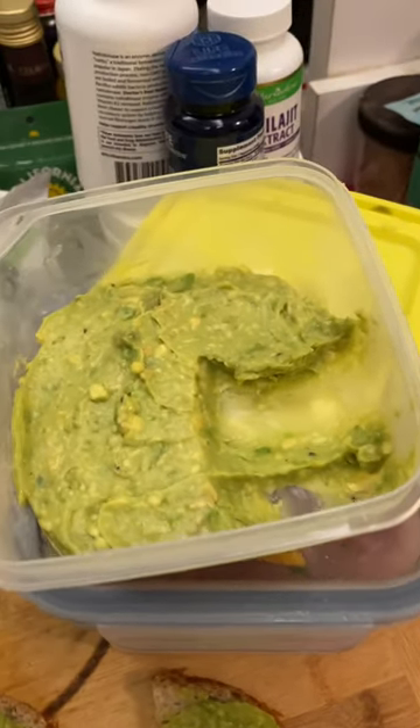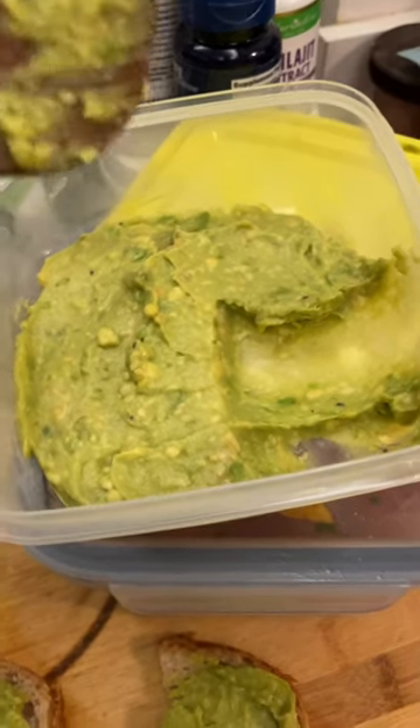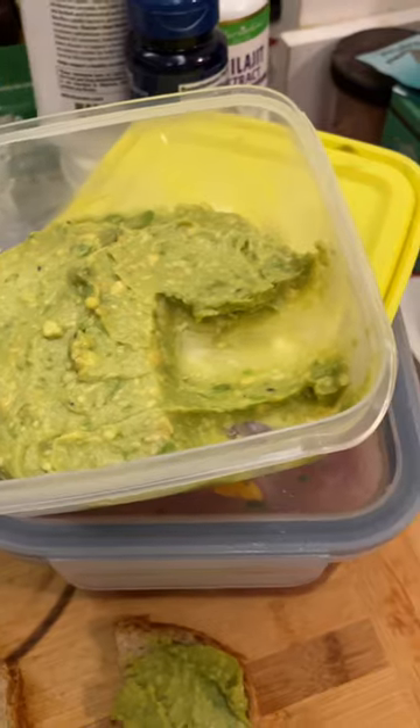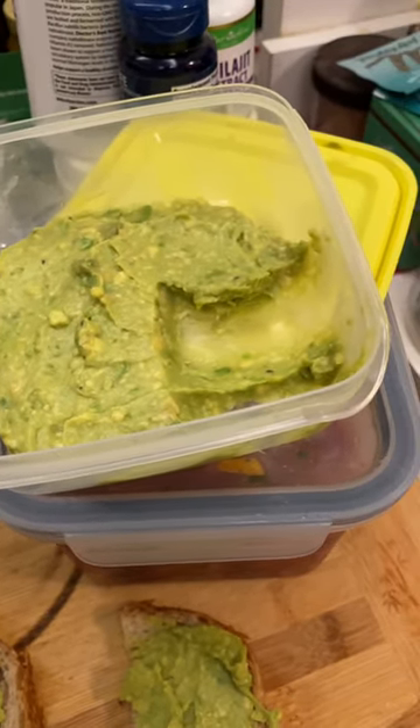And it will look like this the next day when you go to eat it. I'm going to use the rest of this up, otherwise I'd have to scrape it flat and do it all again. But that's how you do it — so your guac looks and tastes as fresh as the day you made it.